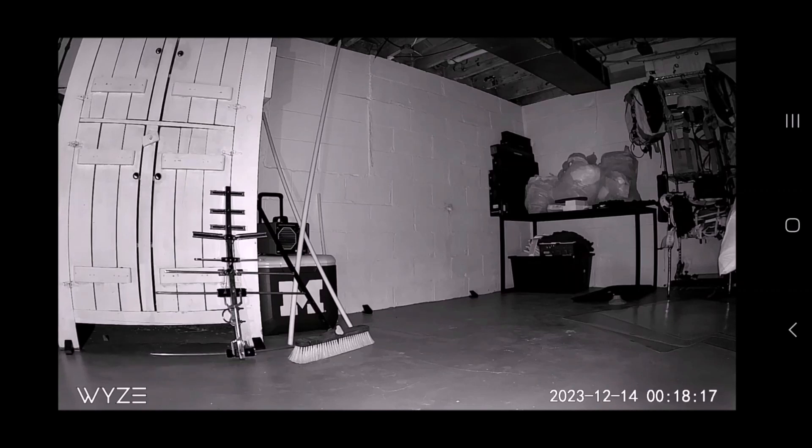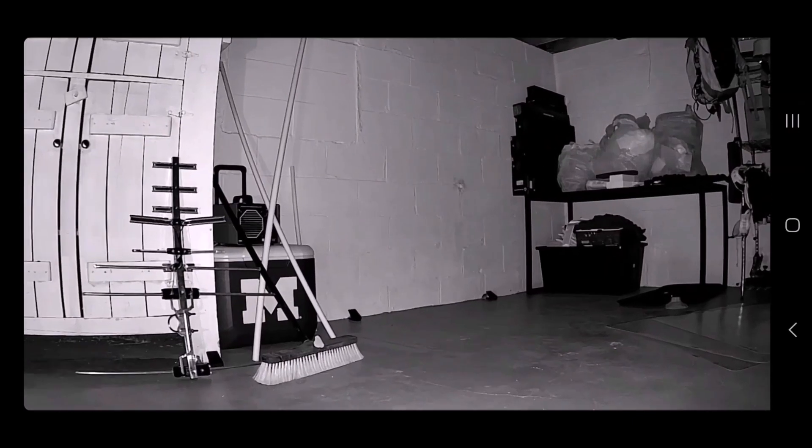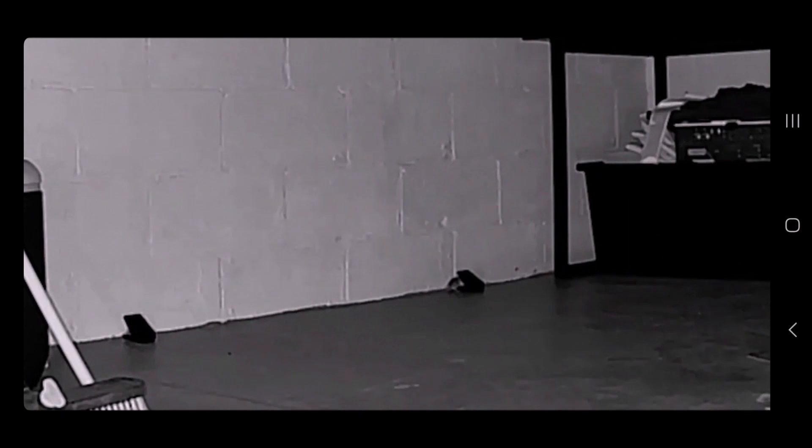You can set up something called a detection zone, where you lay out where you want the action to be captured. In this case, for all of these, I've set up a detection zone right along the bottom of the wall where I expect them to be, and then you can view all this from your phone.